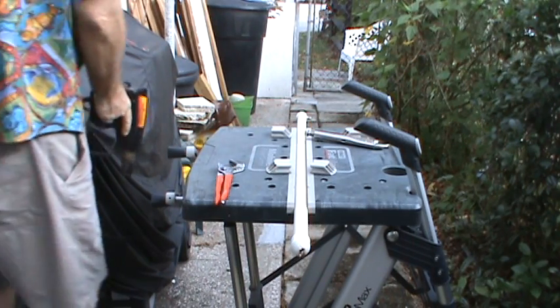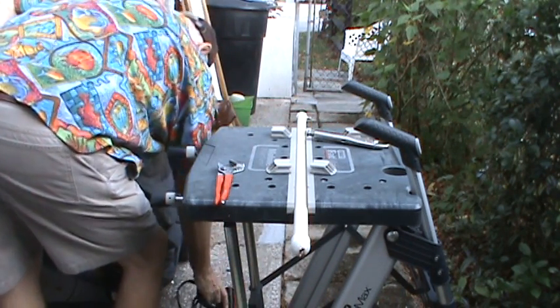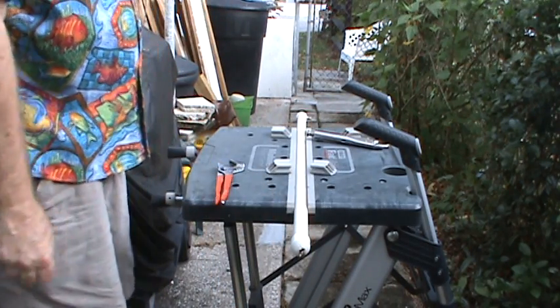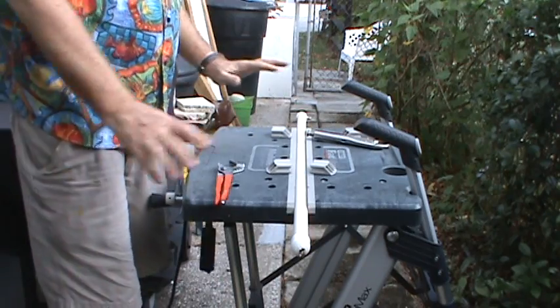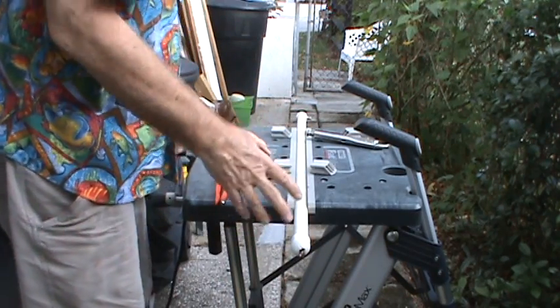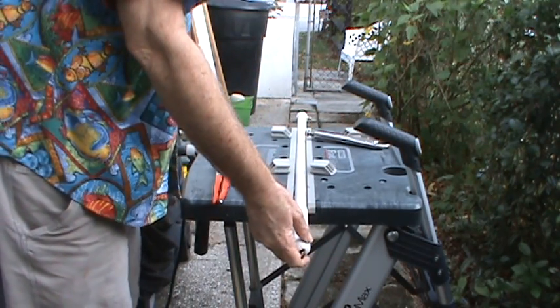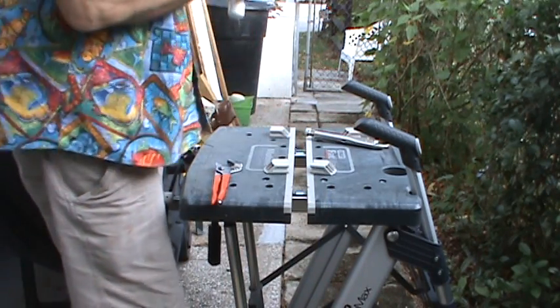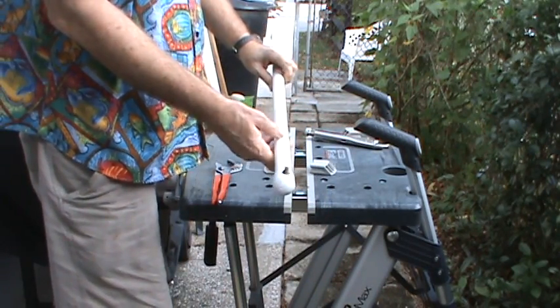So we tried just brute force taking this off, and we tried using the heat gun, and neither one of those worked. So now I'm going to get a little more radical here, and we're going to go to the business end where the connector is.